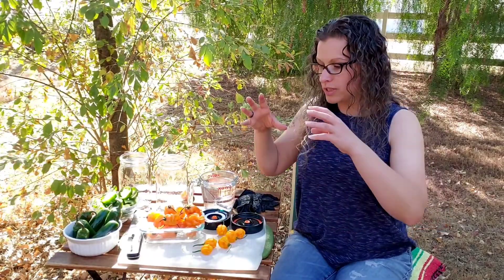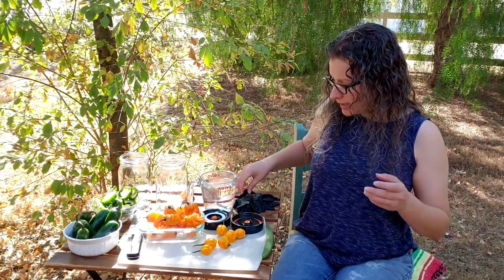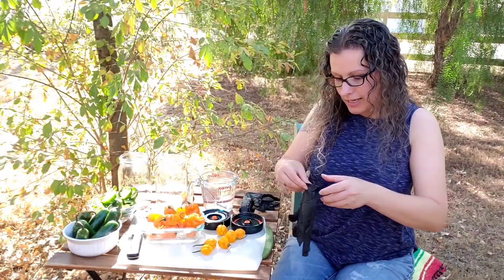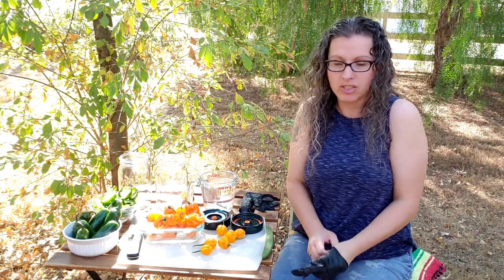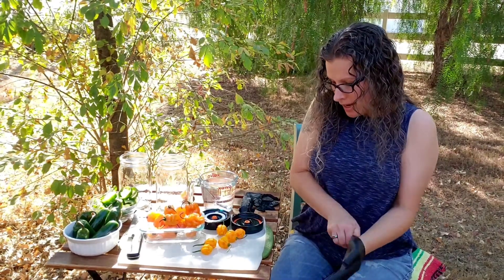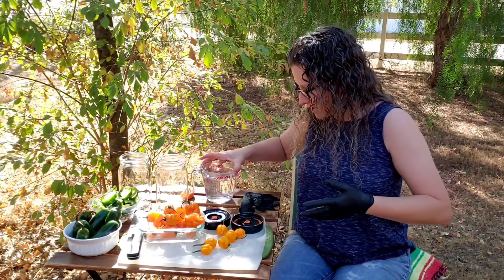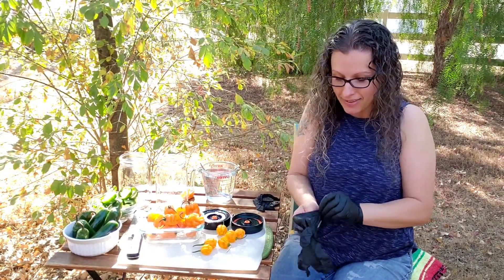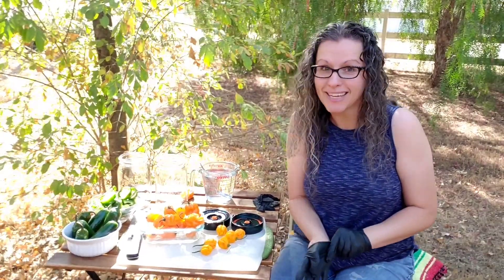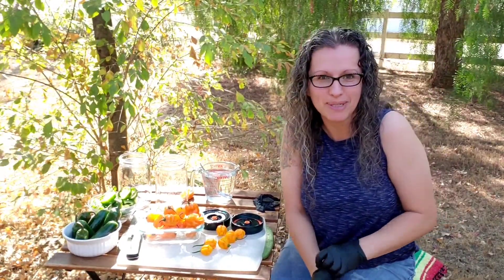Now what we're going to do is lightly chop your peppers, whichever you choose to use. They don't need to be finely diced — just coarse chopped, as they call it. This recipe is literally three ingredients: peppers, salt, and water. I don't think it gets much easier than that.